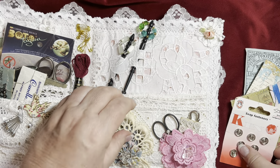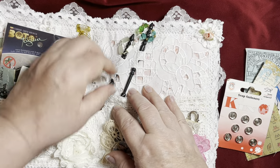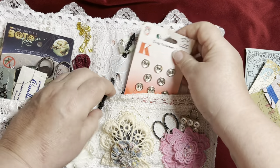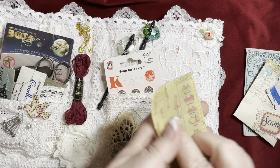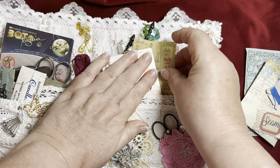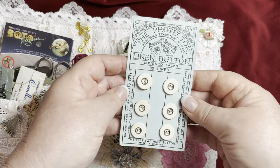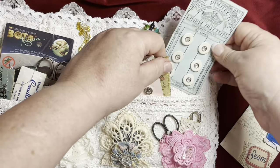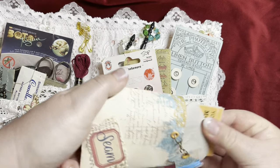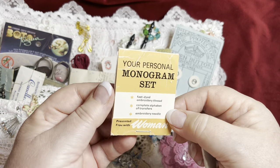In this pocket she's got some lace-making items - I think they're from the 60s. There are some snap fasteners, some more items printed on fabric, and pieces of sewing patterns. She's also got some buttons here - linen covered buttons.